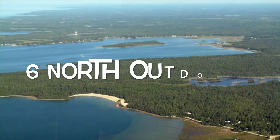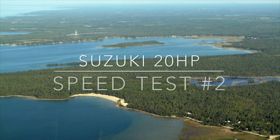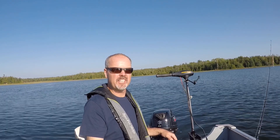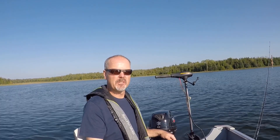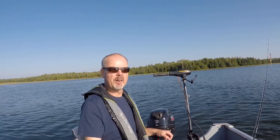Hi, this is Brian and you're watching 6 North Outdoors. In this episode we revisit the Suzuki 20 horsepower motor. We're going to do another speed test. In my previous test I had a couple comments about the music, so we're going to do a video without any music.